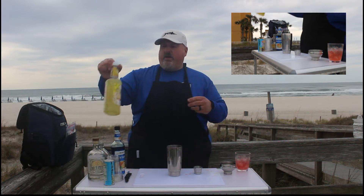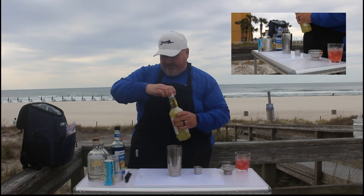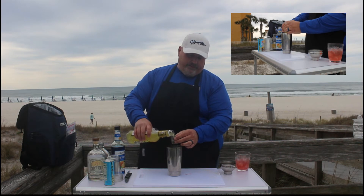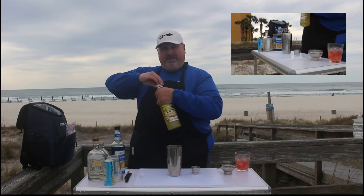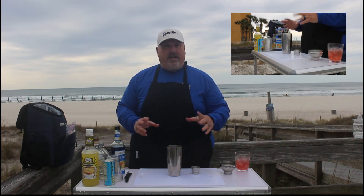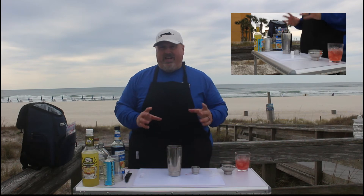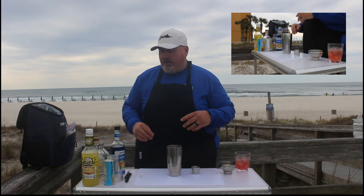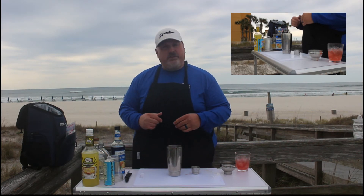Next up is one ounce of sweet and sour mix. Make sure you shake this up because all the good stuff settles at the bottom and you won't get the full flavor. This is store bought sweet and sour mix. Sometimes I make my own — my recipe is one ounce of simple syrup, one ounce of lime juice, and one ounce of orange juice. That is my preferred sweet and sour recipe. But in the interest of saving time today, we're just using some store bought stuff.